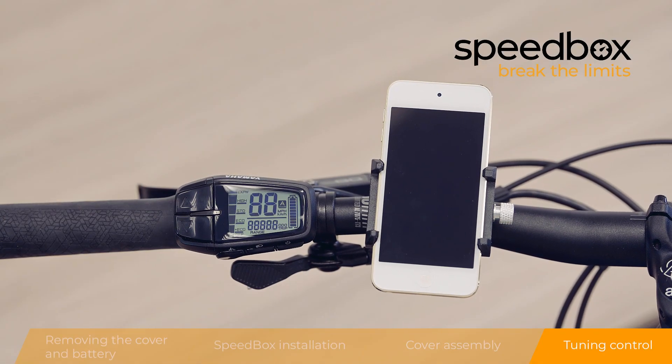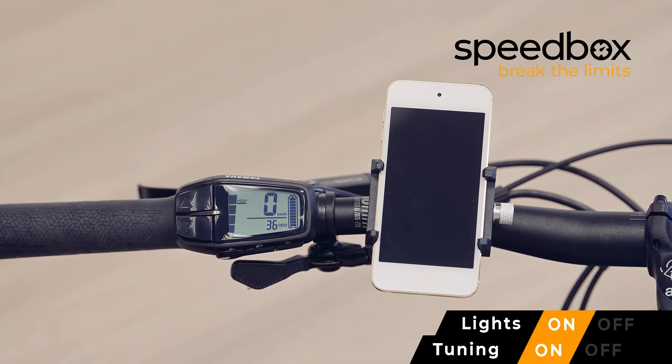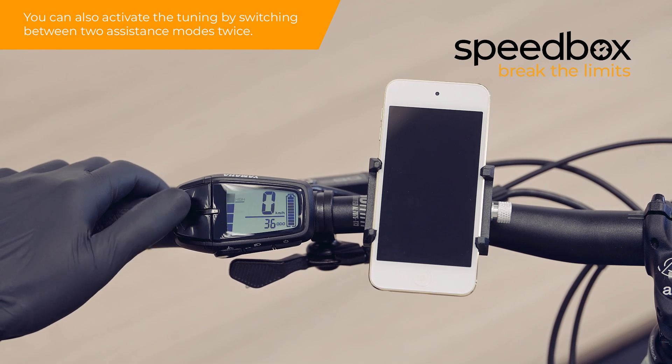Tuning control. To activate tuning, turn on the lights. To deactivate tuning, turn off the lights. You can also activate the tuning by switching between two assistance modes twice.